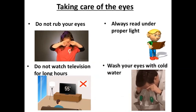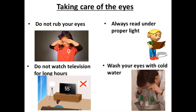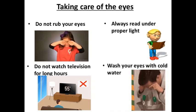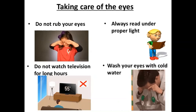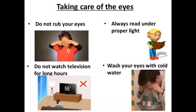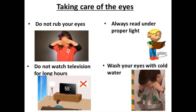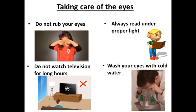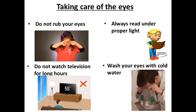How will you take care of your eyes? Do not rub your eyes. Don't read in dim light — always read under proper light. We sit and watch television for long hours, but that is not good for our eyes. So don't watch television for long hours. Always wash your eyes with cold water.